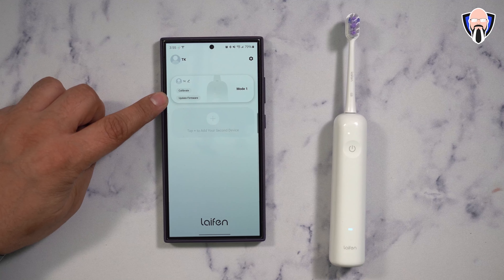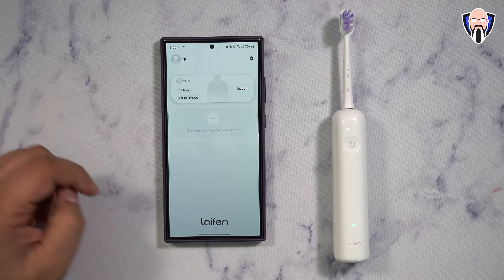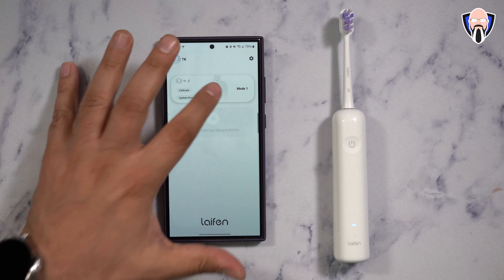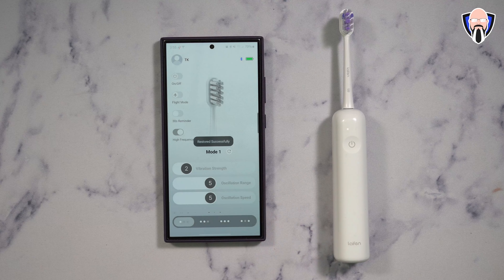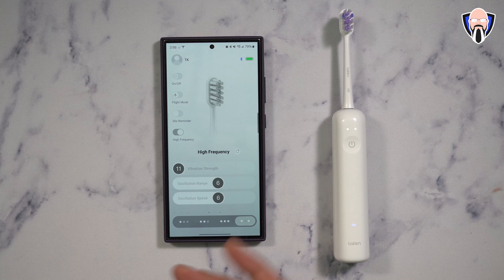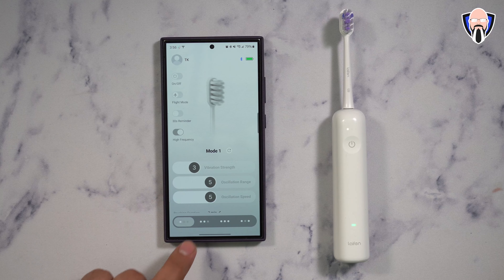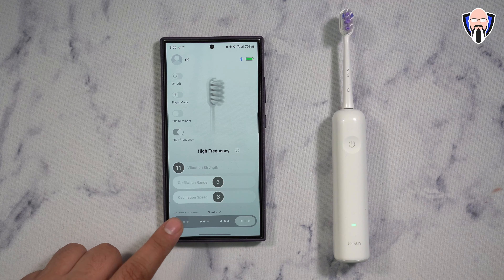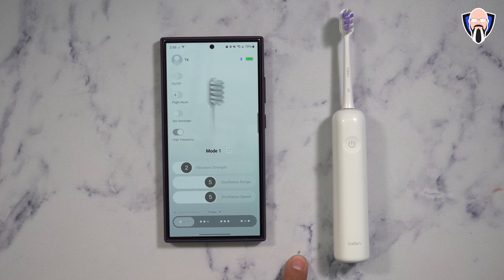There is an option to calibrate the actual toothbrush and another to check the firmware — and as you can see there is no update. If you have more than one toothbrush, there's a section to update the app or delete your account. These modes are technically presets — this is how it comes out of the box and you can reset all options at any time. You can also go in and change the presets, for example dropping to vibration level three, and it remembers your settings as you switch between modes one, two, three, and four. You can also disable the high frequency level four option to go back to just the standard one, two, and three.